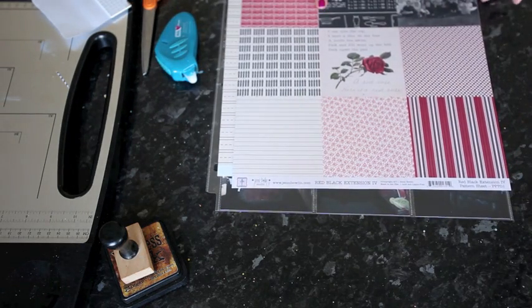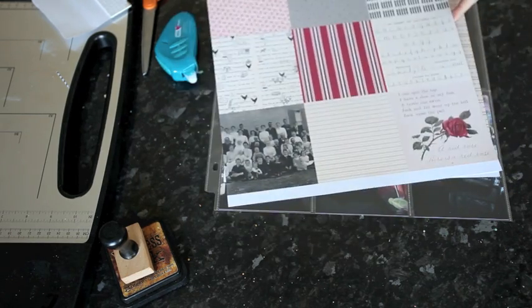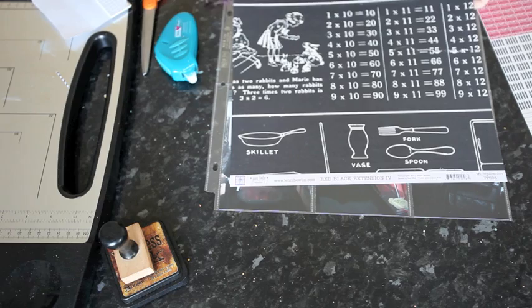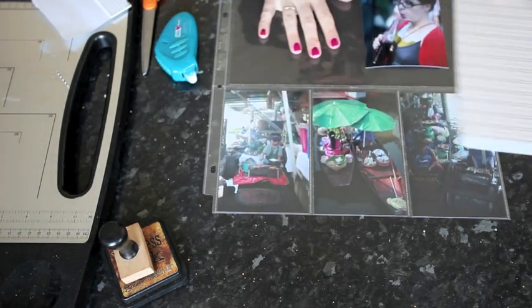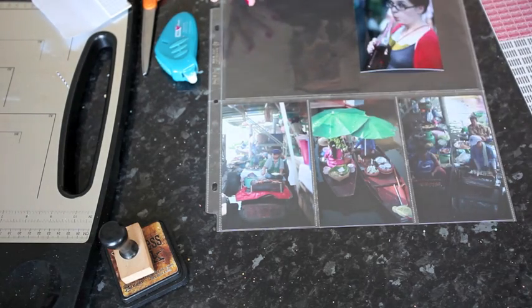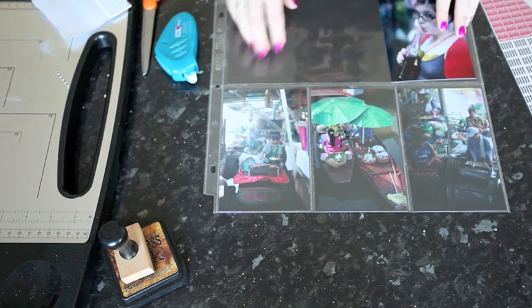For this side I'm going to use these two papers and some of the mini patterns from the Jenny Bolin Red Black Extension 4. This is double-sided with all the patterns from that collection shrunk down to a smaller size, and then a handwriting-style page called Multiplication, also from the Red Black Extension line by Jenny Bolin. I'm going to use those on this brown card stock background. Even though this is a red and black line, I'm going to use mostly the cream and red patterns so they'll still mix with the brown. To make sure they coordinate, I'm going to use brown ink around the edges to pull that all together.